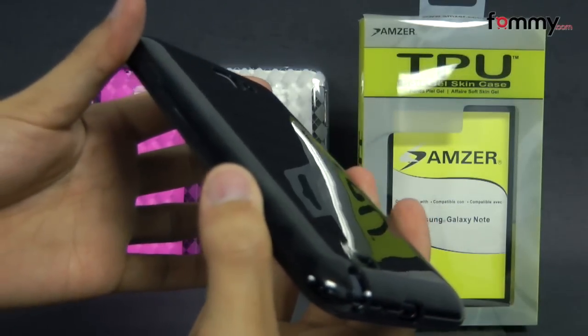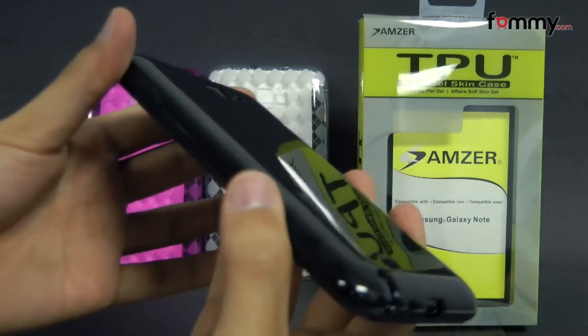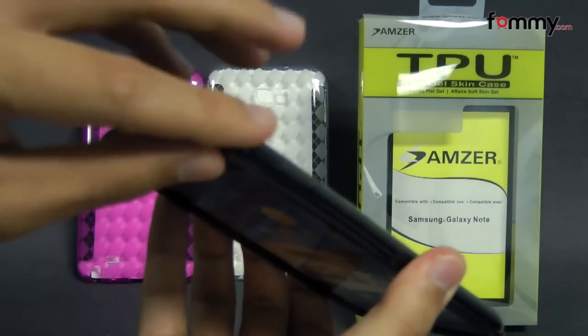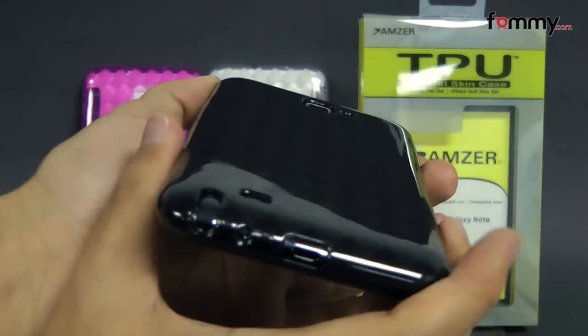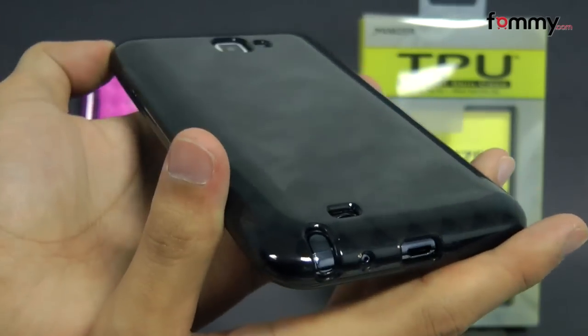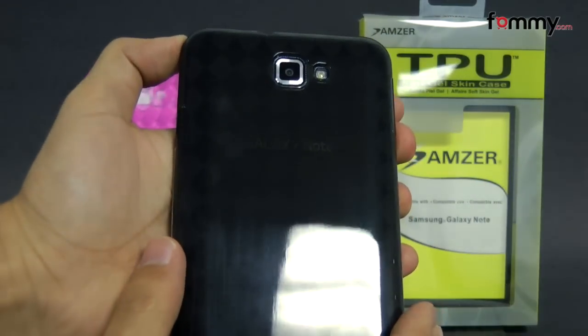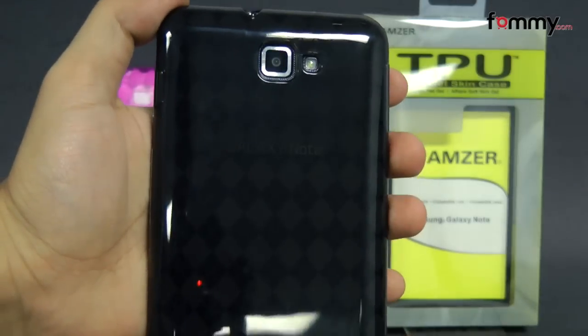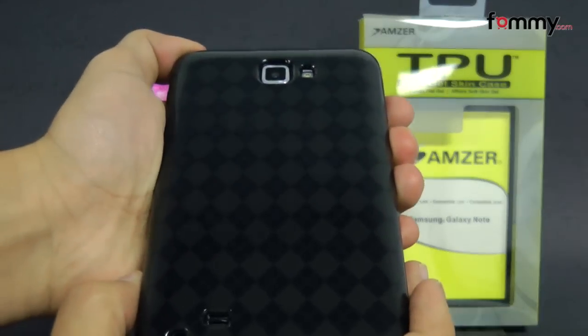The case is made with 100% TPU, which basically gives you the high-gloss look of a hard case mixed with the flexibility and shock absorption of a silicone. It doesn't really add too much bulk, and overall the Amzer Lux Argyle TPU case makes for a great little accessory for your Samsung Galaxy Note. Thanks for watching my review, and be sure to check out FAMI for the latest accessories for your device.